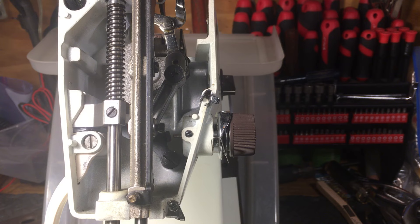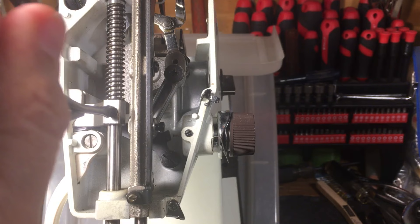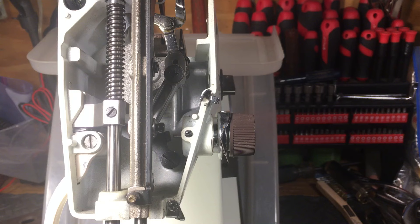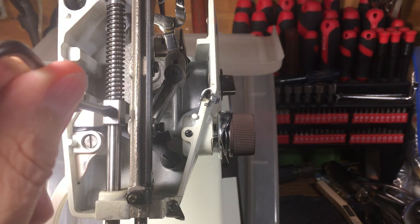Look around amongst your screwdriver set and make sure you have plenty of them if you're going to work on sewing machines. I have roughly a hundred different screwdrivers in my shop. Here's one that's exactly the right size — it fits exactly in there, you push it all the way in, break it loose and tighten it down. That's critical, otherwise you'll frustrate yourself and mess up your screw.